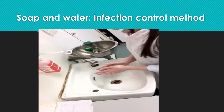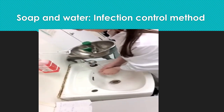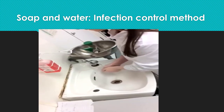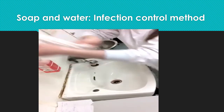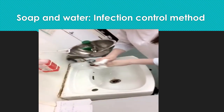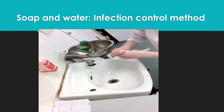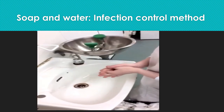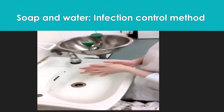Now I am going to rinse my hands thoroughly under running water to make sure I remove any traces of soap. Now I am going to dry my hands using a paper towel. This is a very thorough method as it ensures that all microorganisms are killed from the hands, and it is the method promoted by the HSC.